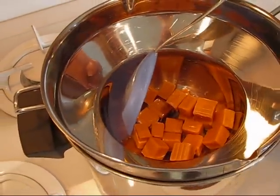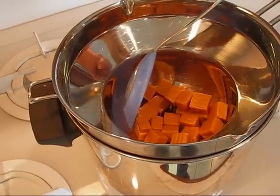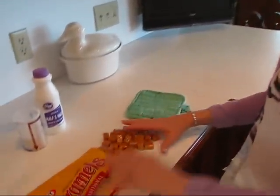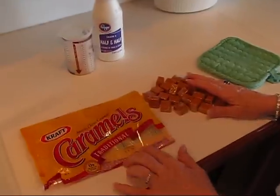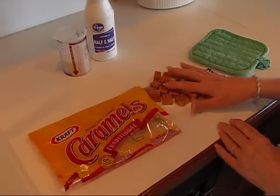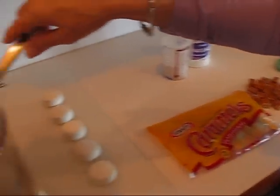However, if you let them melt and then cool off, they will congeal and be back into their original cube form again. So once they've melted, we're going to be adding some half-and-half. This is a 14-ounce bag that holds about 50 caramels. I counted out 25 and put them in my double boiler.